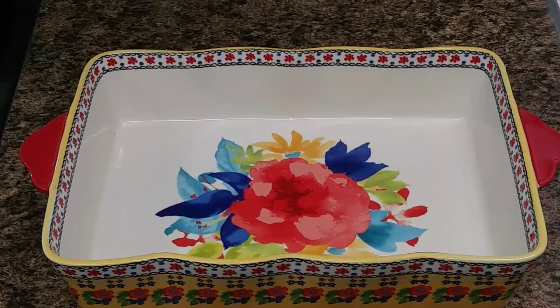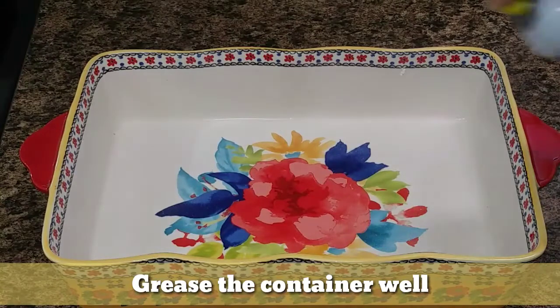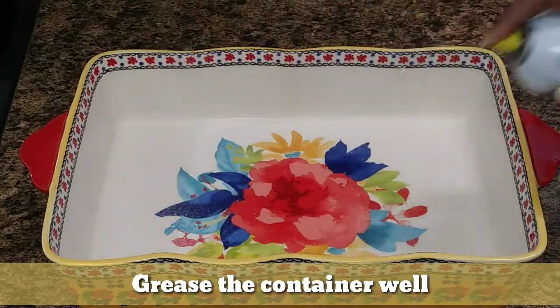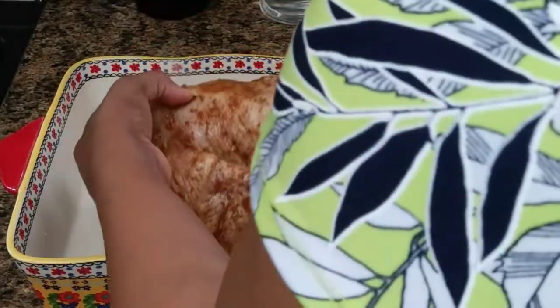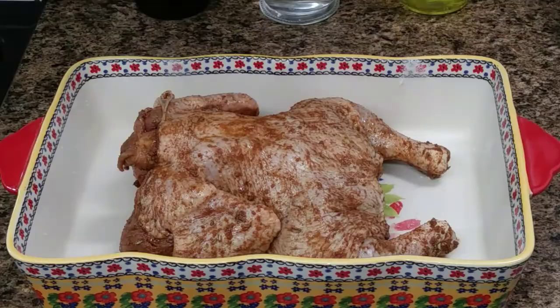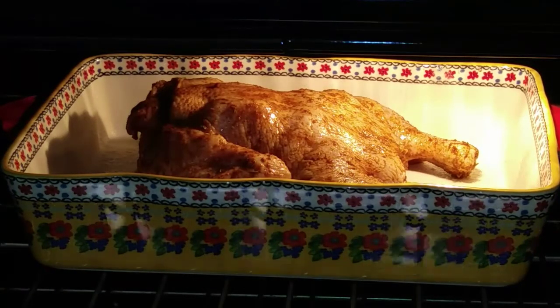Get your baking dish or pan — make sure that it is big enough, wide and deep enough to accommodate the chicken. Place it in there first skin side up, then allow it to bake for 44 minutes covered with tin foil.